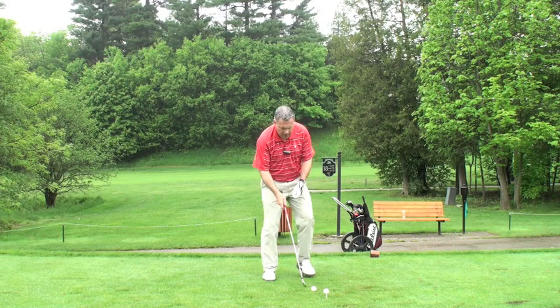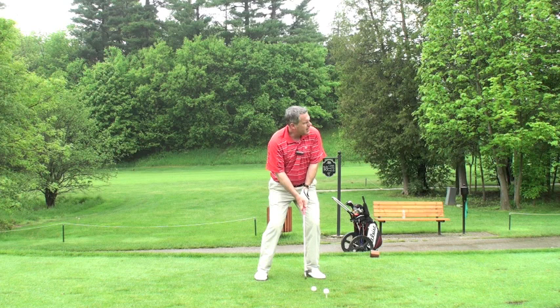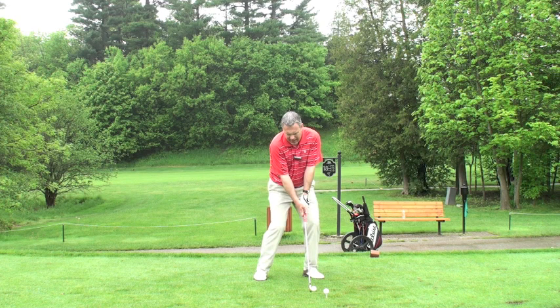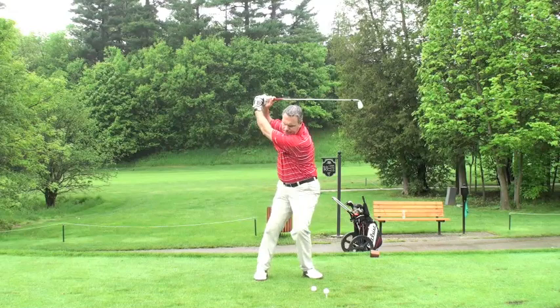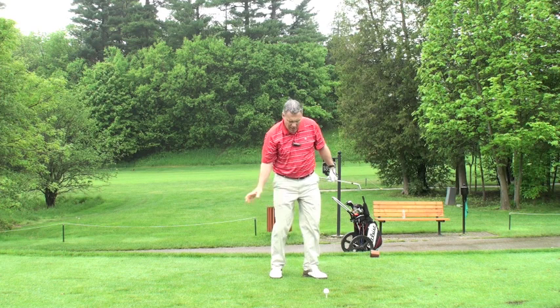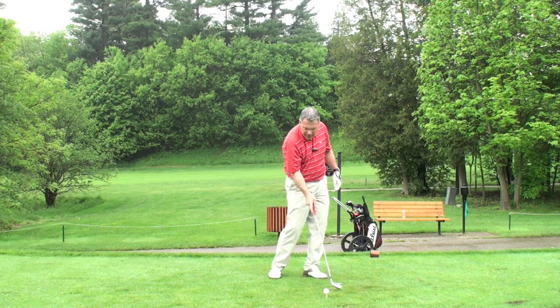Nice grip and posture. Does this setup match that picture? Yes. Does it feel like the low point is going to be here? Yes, it does. Does it feel like I'm going to catch it a little bit across toward the left side of the fairway? Yes. What does it feel like when I'm zipping through that little stem on that weed? Oh yeah, I know what that feels like. It feels like that. Oh, that felt good — that ball was just pummeled in the center of that club face.